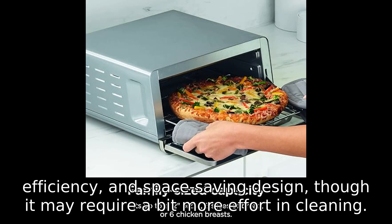If you're ready to elevate your cooking game, check out the link in the description to get your hands on this innovative appliance. Don't forget to like, subscribe, and hit that notification bell for more exciting reviews. Thanks for watching, and happy cooking!